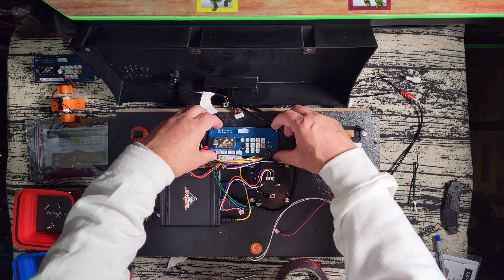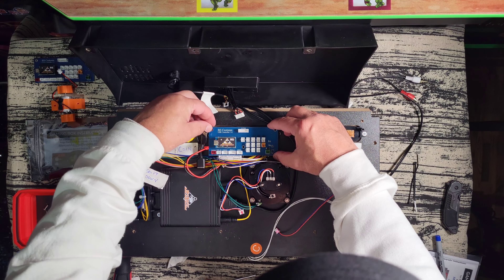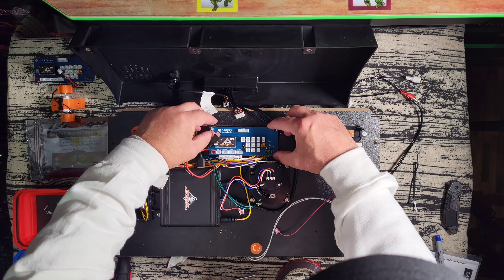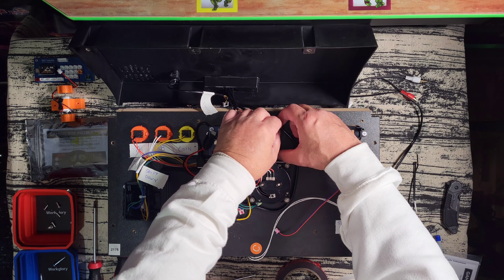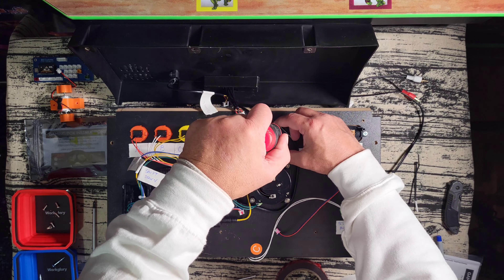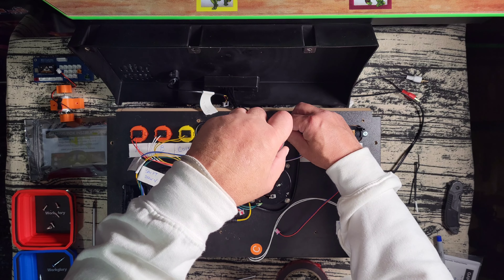Alright, so now I'm going to mount the new encoder board. One tip: these boards are really thin, so you want to be careful when screwing them down. You don't want to crank the screws too tight — you can snap these boards really easily. I really recommend using a handheld screwdriver rather than a power drill on this, unless you're feeling very brave.